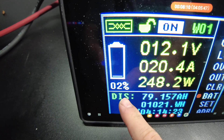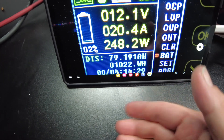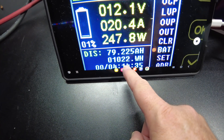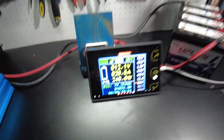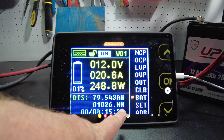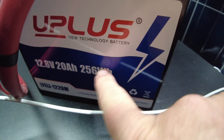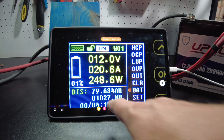We're down to 2% on the discharge test — just 79.17 amp hours so far, so we're just a little under 1 amp hour to go, at 1,022 watt hours. I do believe we are going to pull full capacity. We're down to 1% and just half an amp hour to go, so we've actually pulled the full capacity in watt hours. The full capacity would be 256 watt hours times 4 since we've got 4 batteries — that's 1,024 — and we've got 1,027.